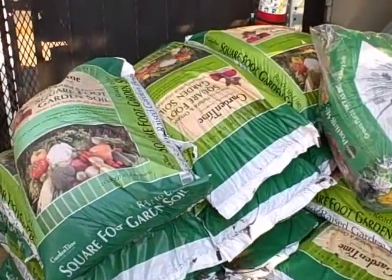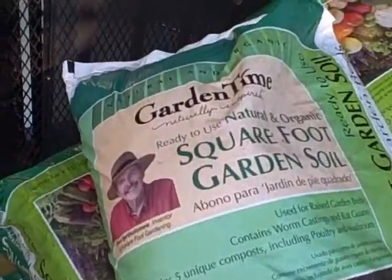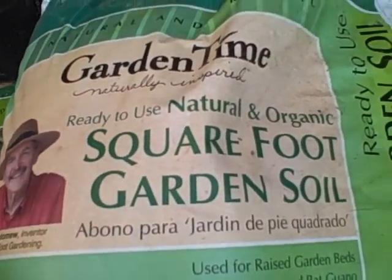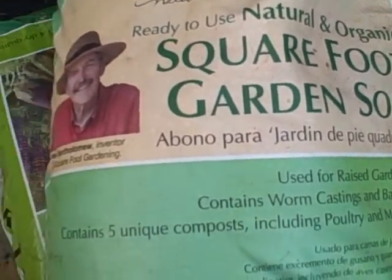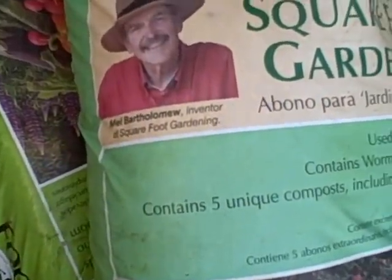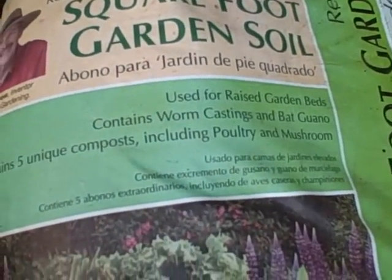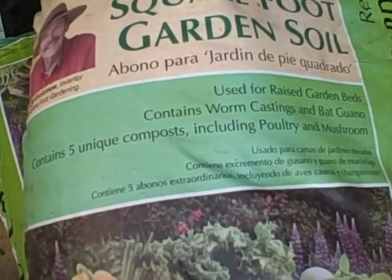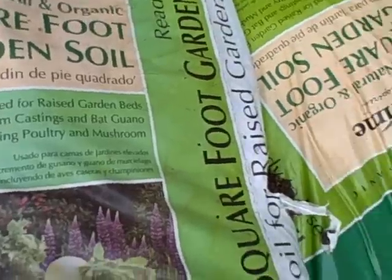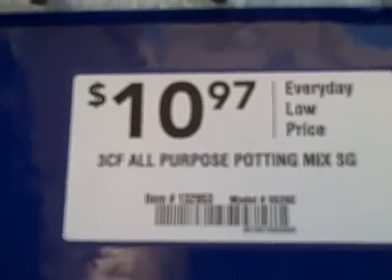I had one viewer who wrote in and said, 'John, I got all these raised beds but I'm going broke filling them.' What they have here is basically a Garden Time ready-to-use natural and organic square foot garden soil, endorsed by Mel Bartholomew, the inventor of square foot gardening. It's for raised beds and contains worm castings, bat guano, and five unique composts including poultry and mushroom composts. It's three cubic feet for $10.97.